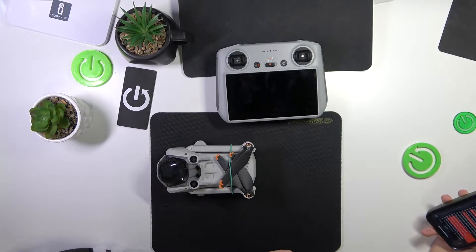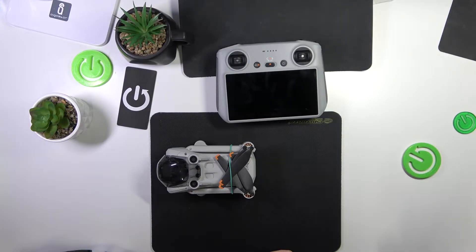We are glad to welcome you on the Hard Reset YouTube channel. Today I'll show you where you can connect the DJI Mini 3 Pro to Wi-Fi.